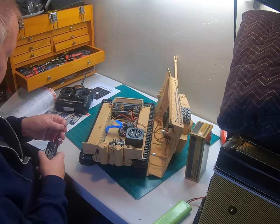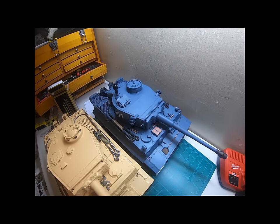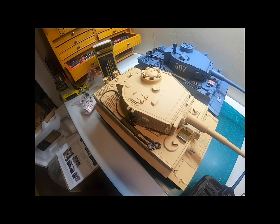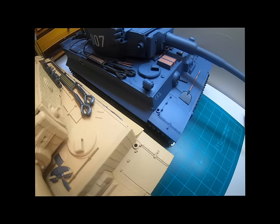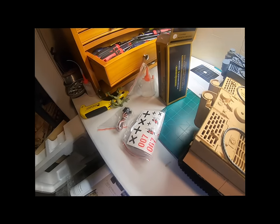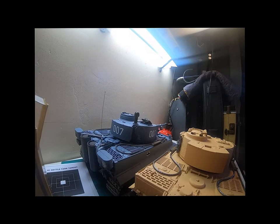Everybody says Heng Long is the lower end of the tanks and I agree with that, but just for the heck of it I pulled out my Heng Long — that's the big gray one in the back — and here's the Taijin in front. I apologize to the Heng Long because the detail on them is really close to the same. Like the stowage boxes in the front — in fact the Taijin has got a folding shovel in the front too. As far as I'm concerned they're both great tanks.